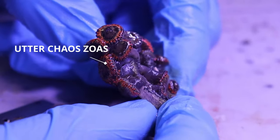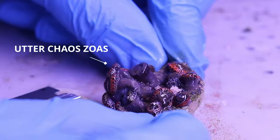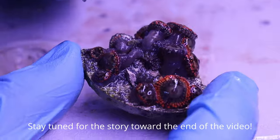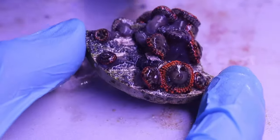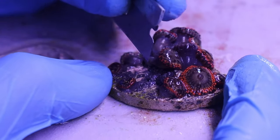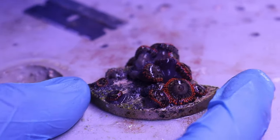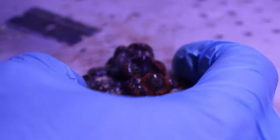I'm going to show you how to do it with the razor blade and the bone cutters on this frag. This is an utter chaos frag — that's what these zoanthids are called. They're a really beautiful classic zoa. And while I do that, I'm going to talk about an experience I had with one of my new employees a while ago who was fragging zoanthids, and it was really cool to see the difference between the two methods. So first I'm going to cut right here where that polyp is connected with a little bit of tissue. It also helps if you kind of score the rock with your razor — that'll help you when you're cutting with the bone cutters later. Then I'll grab my bone cutters.